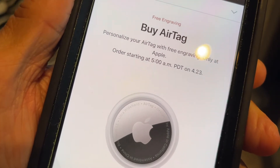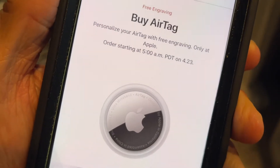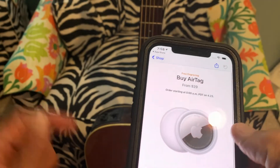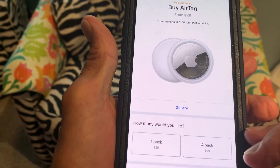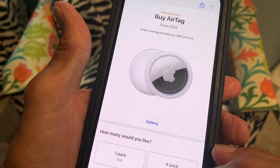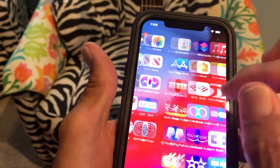You can get one for $29 or four for $99, so it's going to cost you $25 an AirTag to find your stuff. But this is what you're going to be able to use with the new addition to Find My — Find My Items — on the Find My app. So let's go ahead and take a look at that.